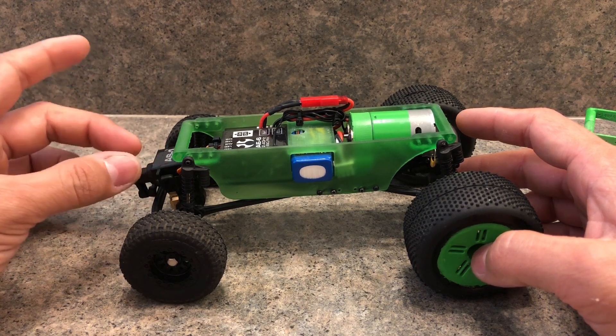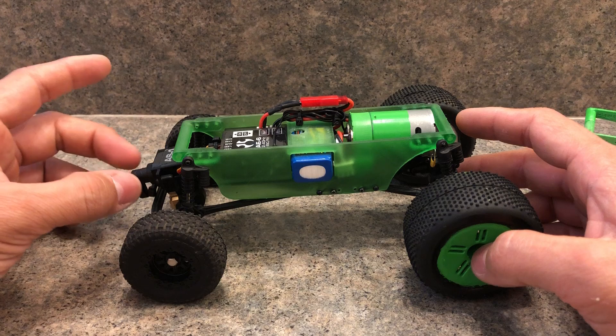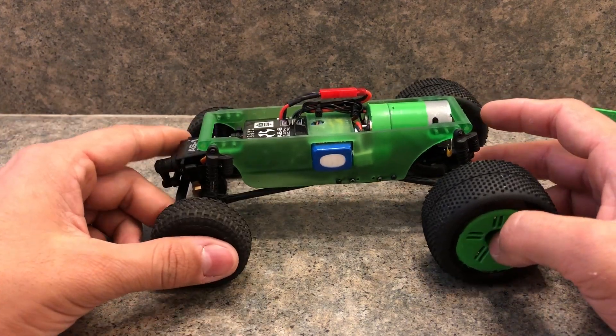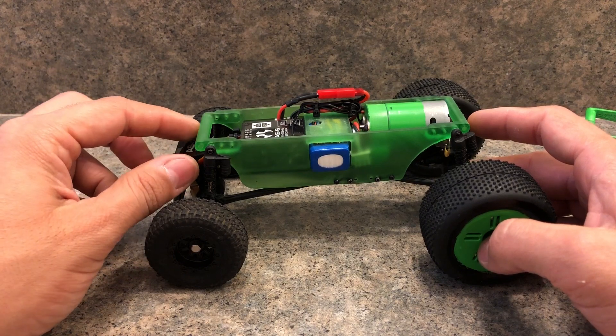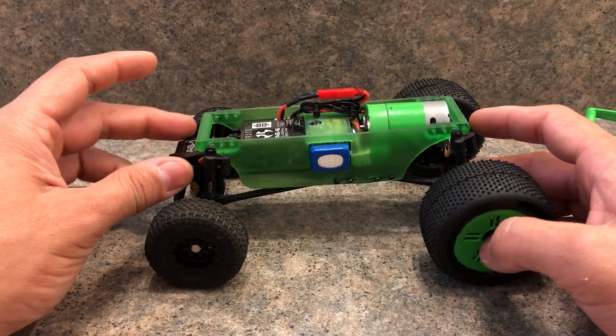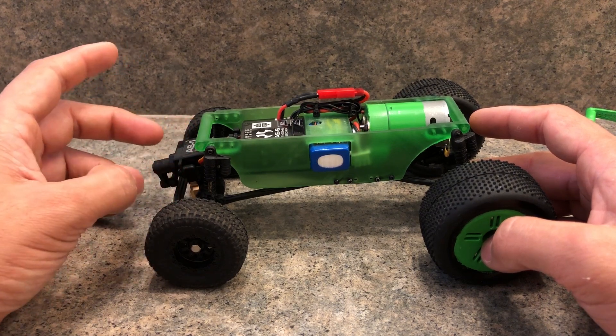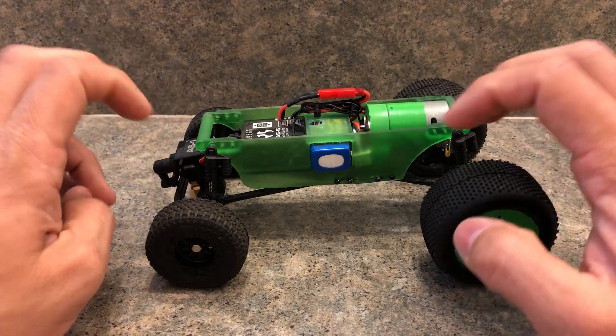I don't want it sticking way out there. I may end up doing a case that covers the servo so you don't see it and you just see the weights.